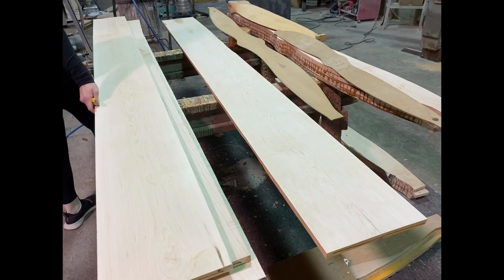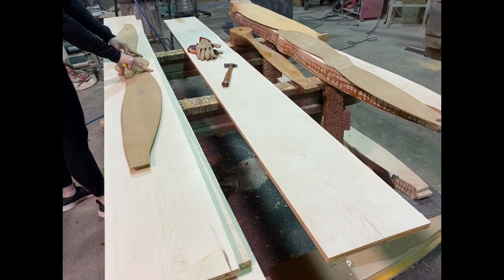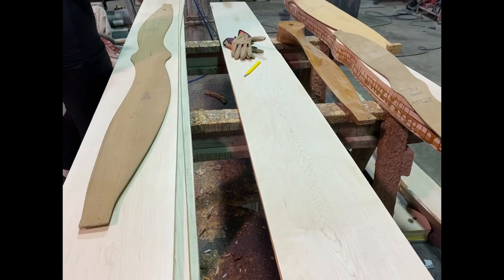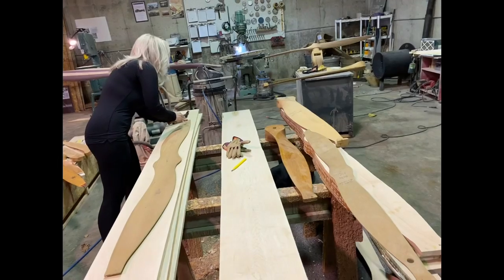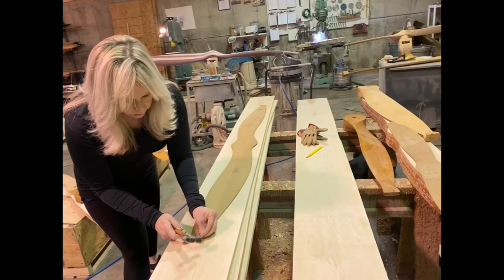The lumber we're going to be using today is maple. That's my favorite go-to for props — just hard white maple. I also like to add birch, which adds a little bit of color. Mahogany is the third kind of wood that we use, but today we're just going to use maple for this particular prop.